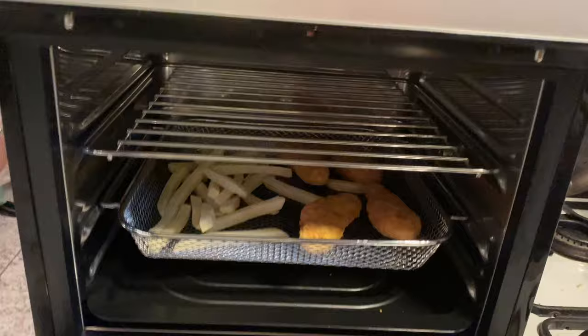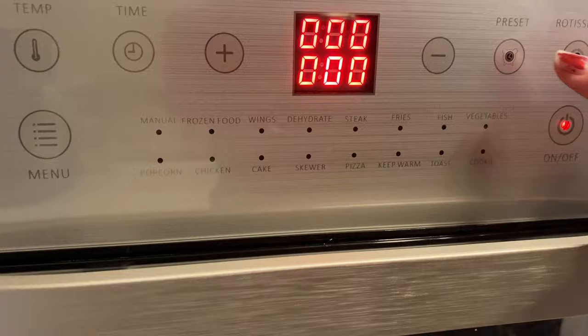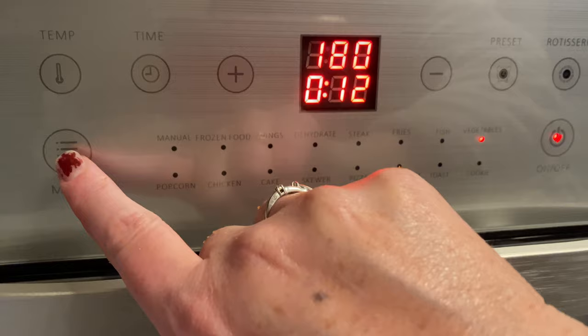We're going in for my two year old's favourite tea: chicken nuggets and chips! And the good thing I actually found out about this is you don't need to preheat it because it heats up that fast. It does the job — chicken nuggets and chips!